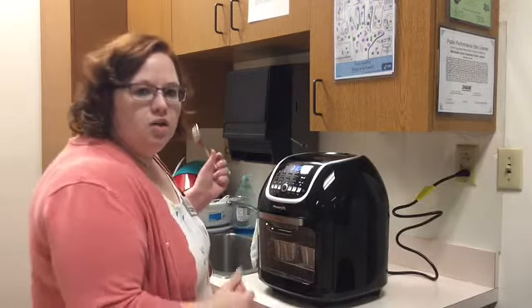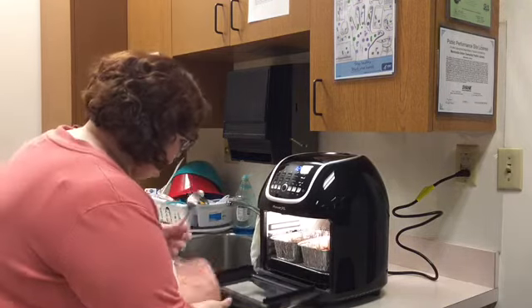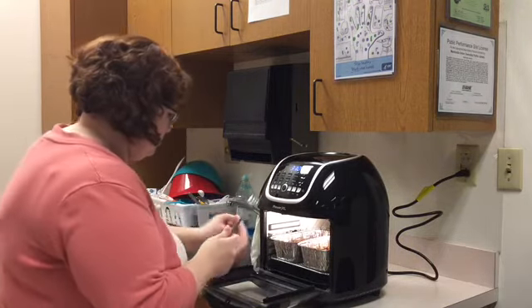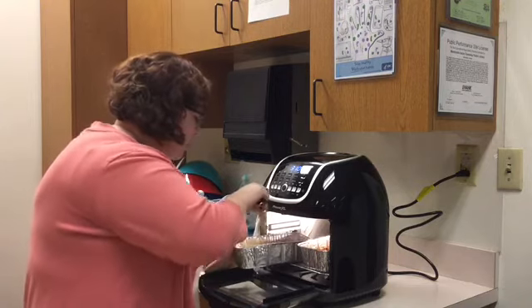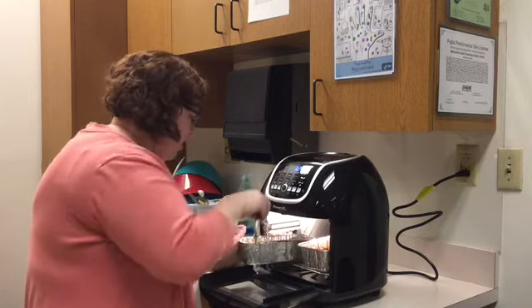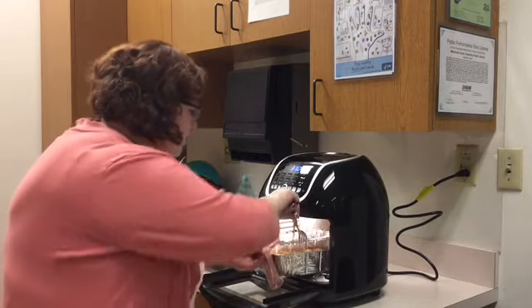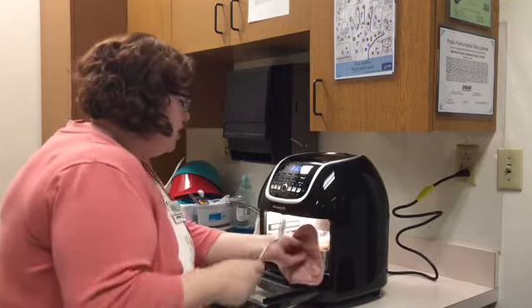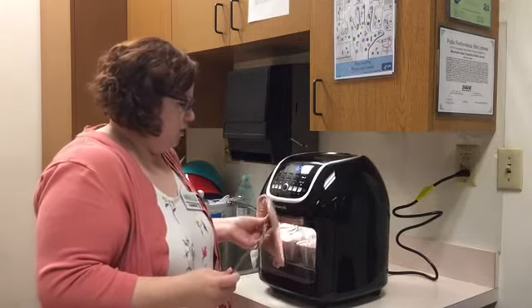We're going to come back and check to make sure it's finished. Now we're going to open it up and look. Just be careful because it will be very hot. It's not done yet, but it's cooking really nicely, so we're going to let it finish.